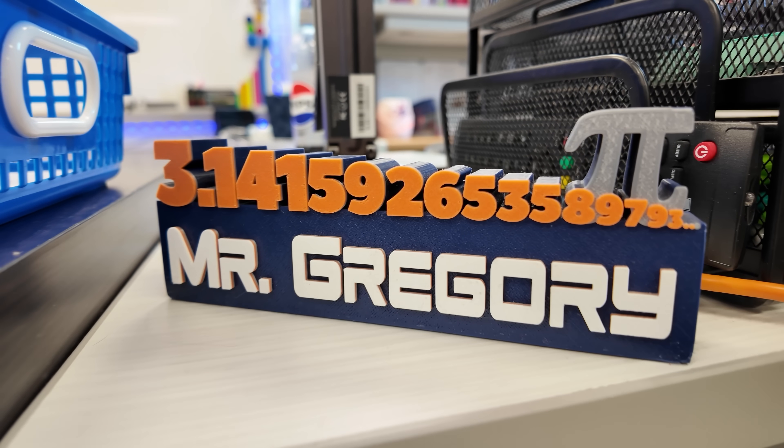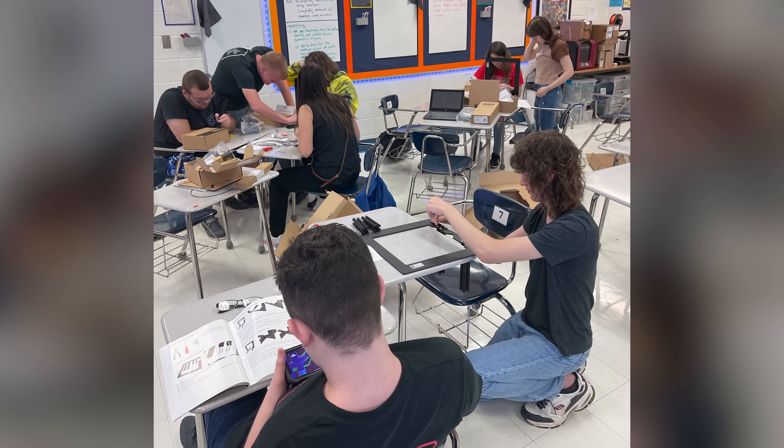Recently, a teacher here at Knott County Central High School, Keegan Gregory, reached out. He's a math teacher here, but he also teaches a 3D printing course for the students. I had an idea, so I got my phone and I made a call to David over at Printed Solid. David and I put together quite a plan, and we're not getting him upgrade kits — he's getting so much more, and he has no idea.